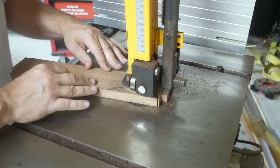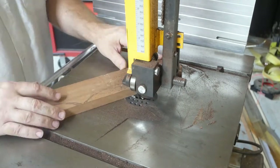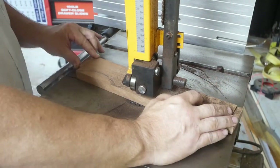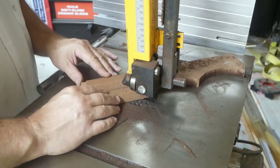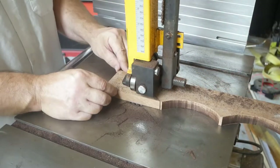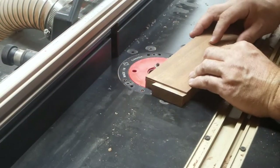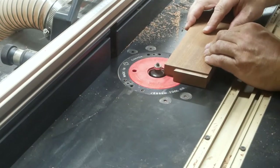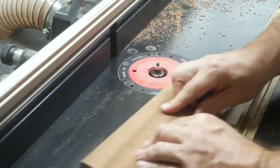On this piece of the apron I'm cutting these semi-circles out, and then I'll also do this again on the top piece of the door — you'll see that in a few. I'm just doing a round-over on these aprons, nothing crazy, just enough to break the edges.